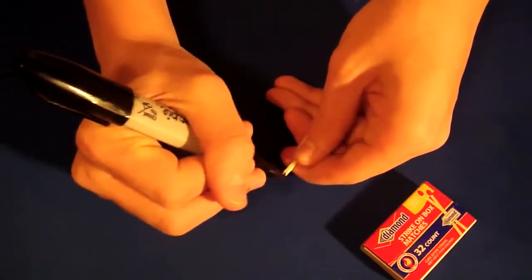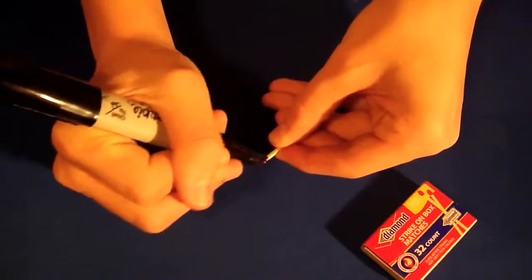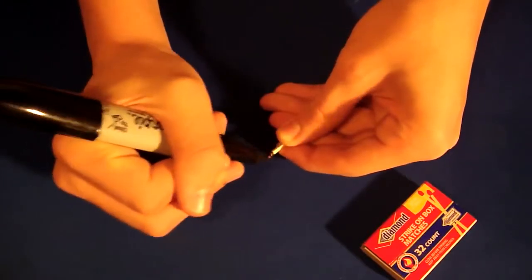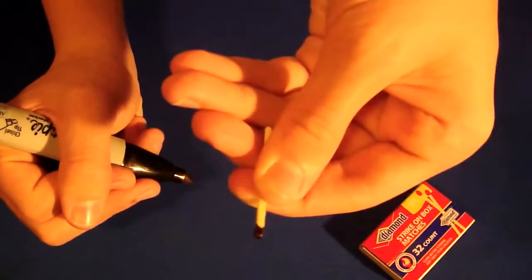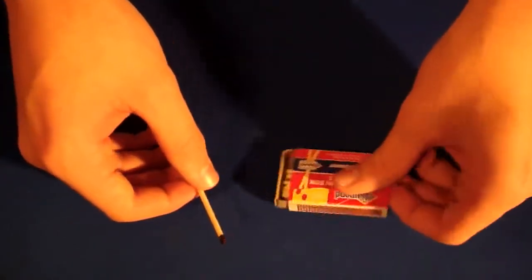You can probably guess why you're doing this. This is to make it appear to look burnt when it's not really burnt. So it's colored in pretty well, even past the red part a little so it looks more burnt. Once it's all colored in, it should look pretty burnt — you can see that. Just make sure all the red is covered off. So if you show a spectator, they will not suspect anything. Once this is complete, you want to put this off to the side and you should be all ready to go.